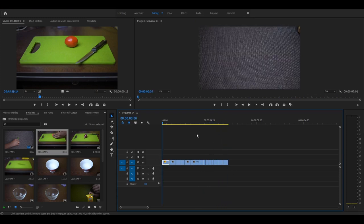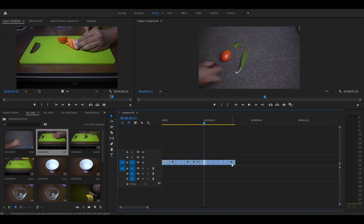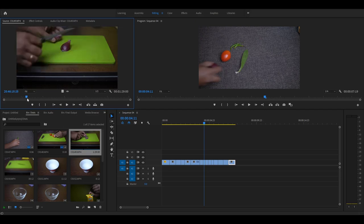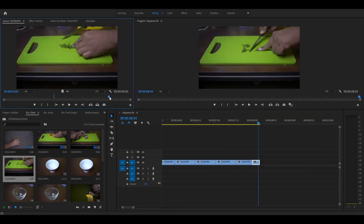Now you've got the idea of how this is done, so let's move to the chopping of the vegetables part. I'll move to the point where I start chopping the tomato and just after one stroke of the knife I'll press O, drag it here, and scale to frame size. I'll repeat the same step with the onion. After repeating the same process with the other vegetables, this is what you will get.